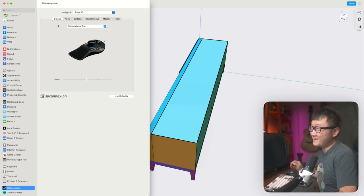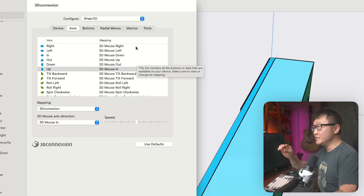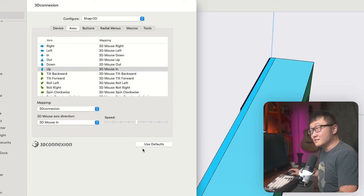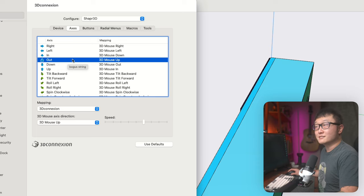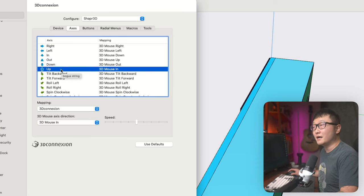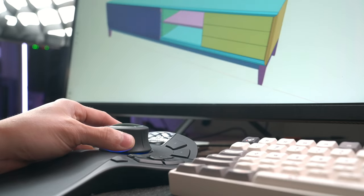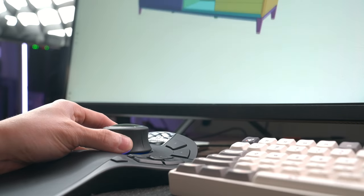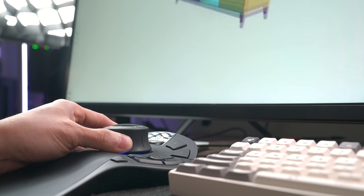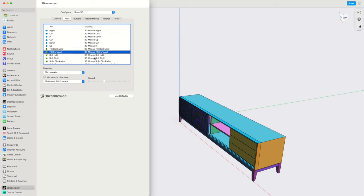Next, under the Axis tab, you can fine-tune how the cap controls each degree of motion and the speed of each. I kept most of these on default. The main thing I changed is that I swapped the zooming and up/down motions — so now zooming is done by pushing and pulling the cap up and down vertically, and moving the model up and down is done by pushing the cap forward and backward, which just feels more intuitive to me. I also turned down some individual speeds to get more control over the rotational movements.